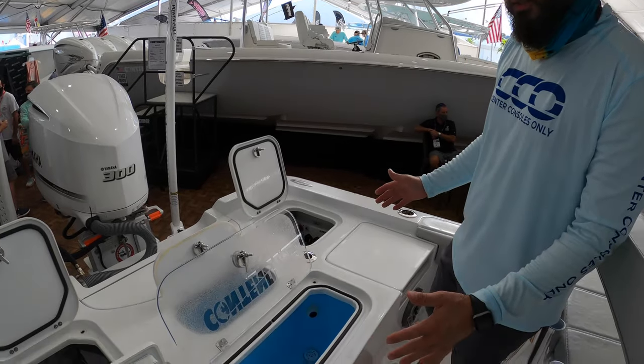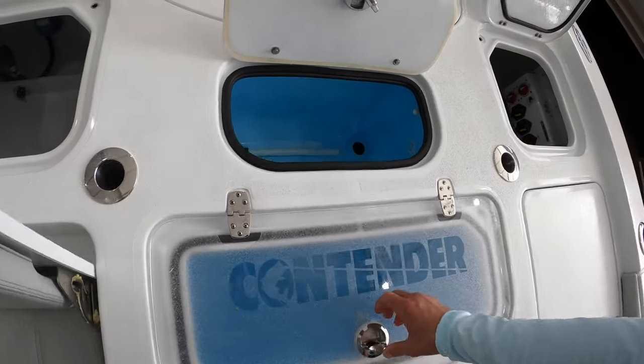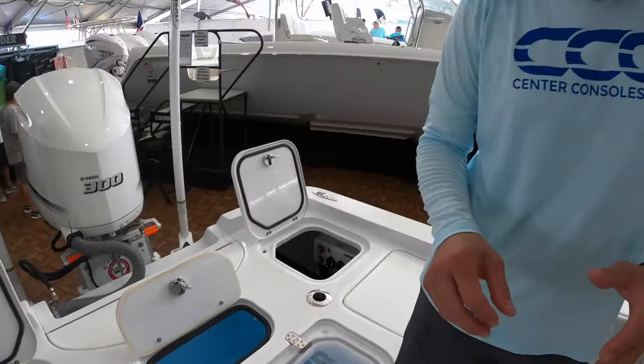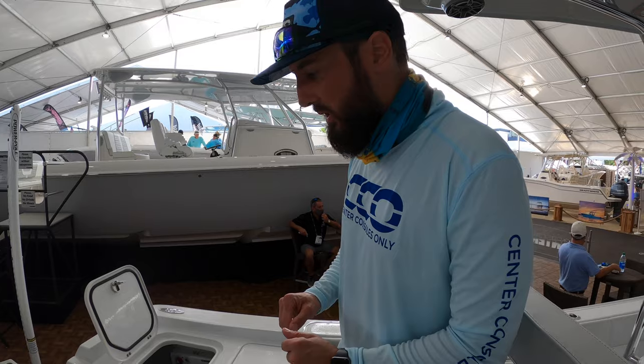As we look at the transom casting platform, we'll see two live wells — a large live well and a small live well right here in the center. That keeps your center of gravity nice and low, really tight. No rocking if you're only using one live well and leaving the other one empty.